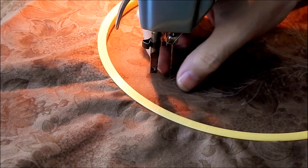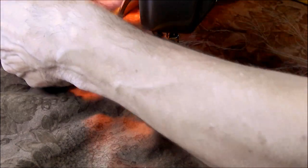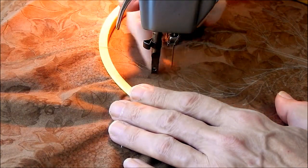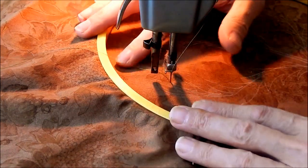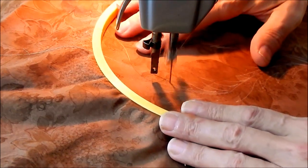Those chalk pencils are great, but they rub off pretty easily. So I'll pull up my thread, make sure my pressure is down even though there's no foot. If you don't remember to lower that bar, you'll end up with some messed up thread.